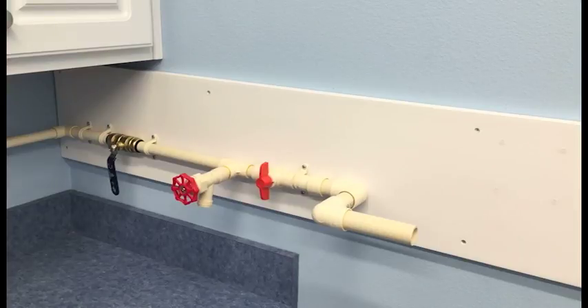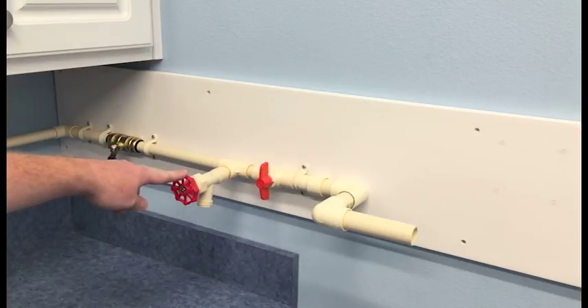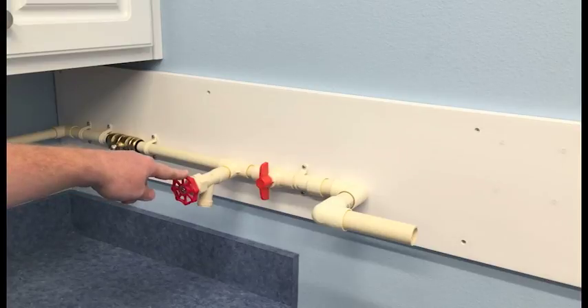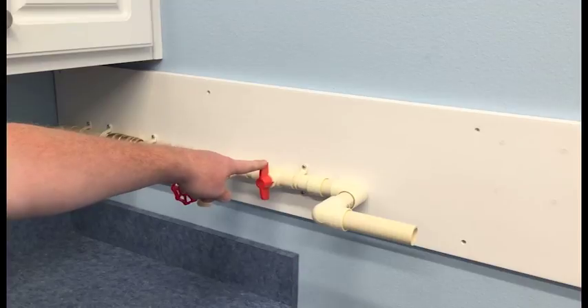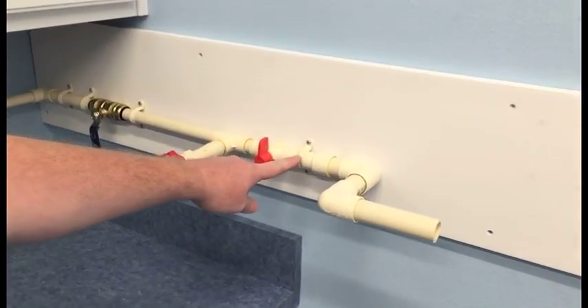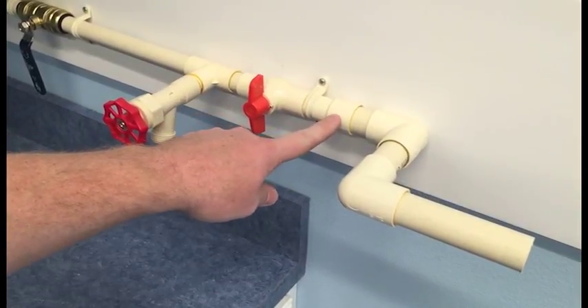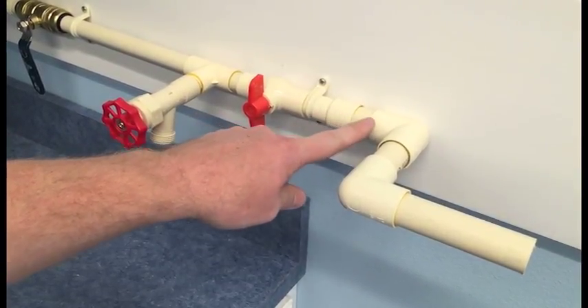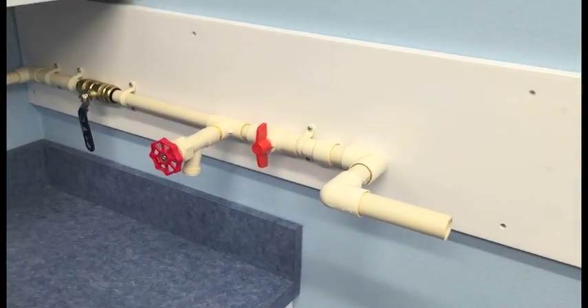We'll be installing our system today in the Pelican Water Test Lab. As you can see, our setup is pre-plumbed. The first shutoff valve in our series would represent the main shutoff to your home. We recommend installing a hose bib to give access to water during maintenance, as well as another shutoff valve just prior to the system. Note that we had to couple up from three-quarter-inch to one-inch CPVC, as the system and installation kit adapt to one-inch pipe.